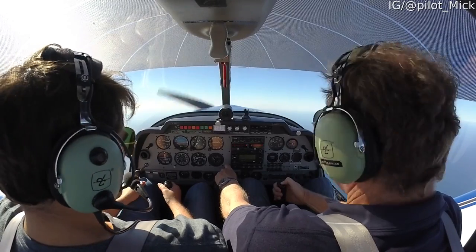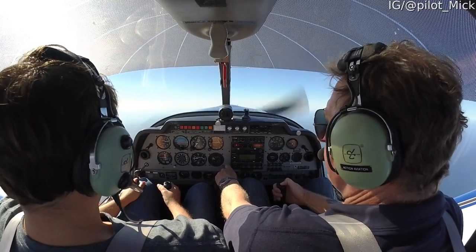3500 conducting spin training, not below 3,000. T-wire area. Traffic T-wire.